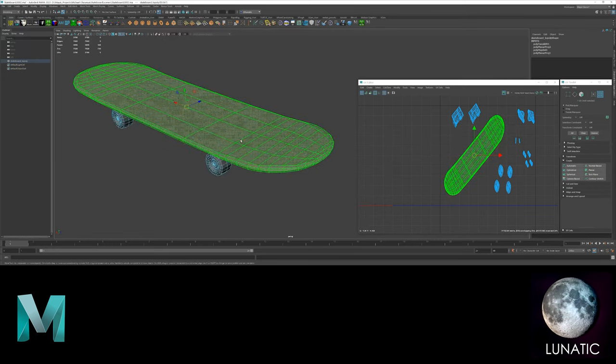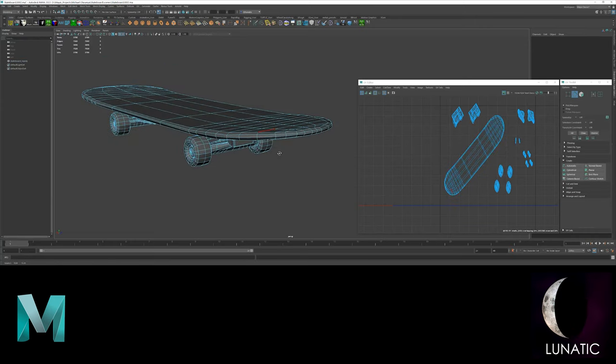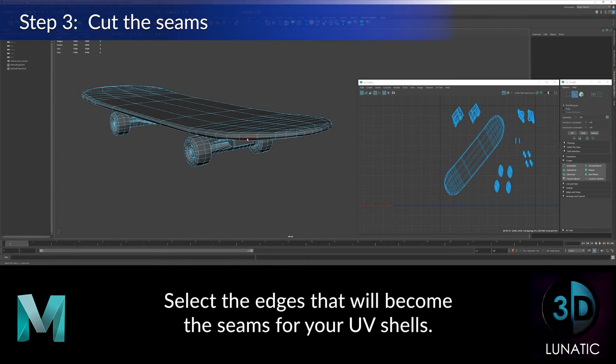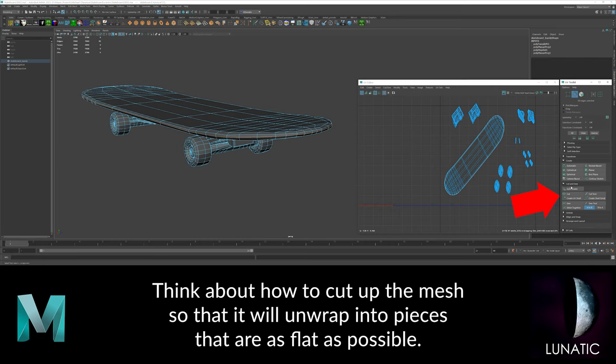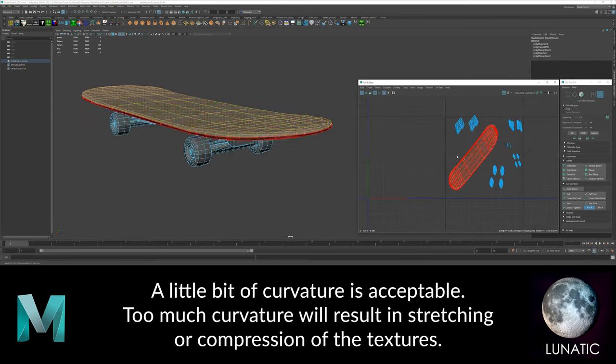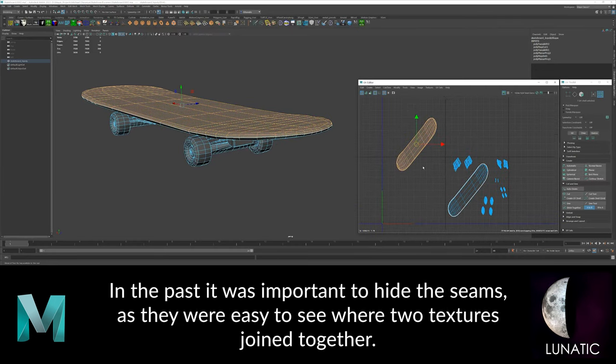Now it's time to select the edges that will become the seams. Think about how to cut up the shape into pieces that will unfold flat. They don't have to be perfectly flat, but try to make them as flat as possible. I'm splitting the board portion of the skateboard into two pieces: the top side and the underside.